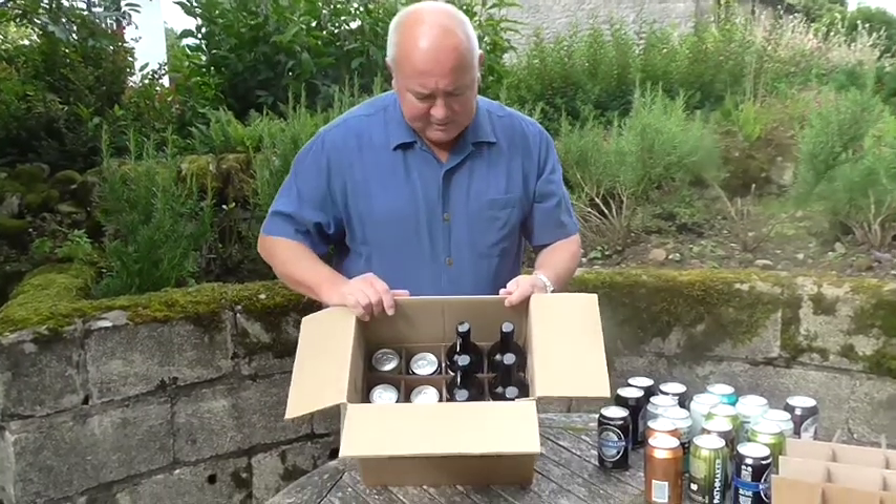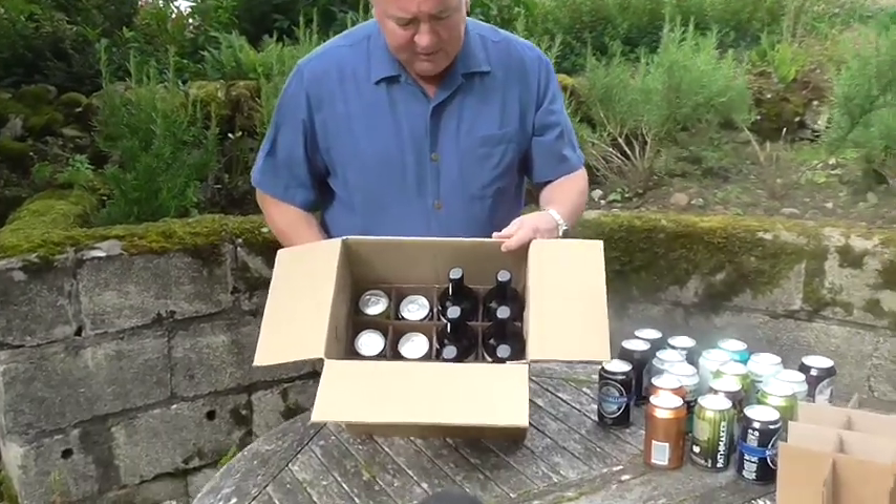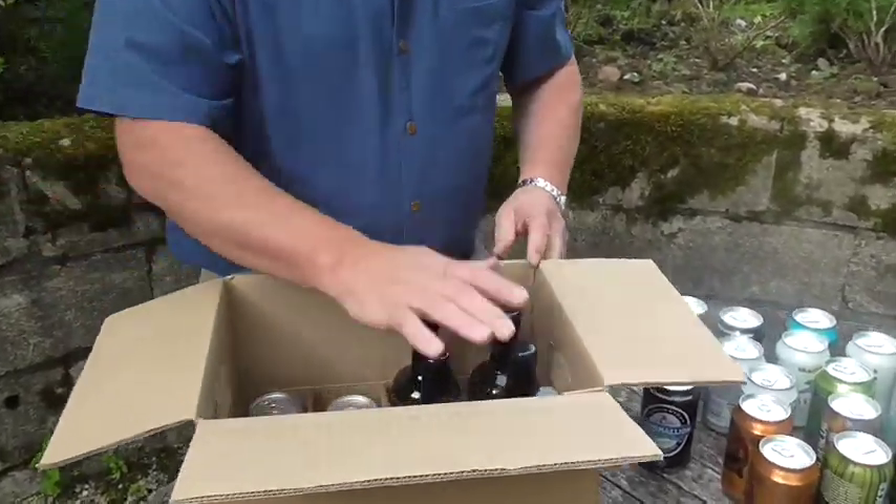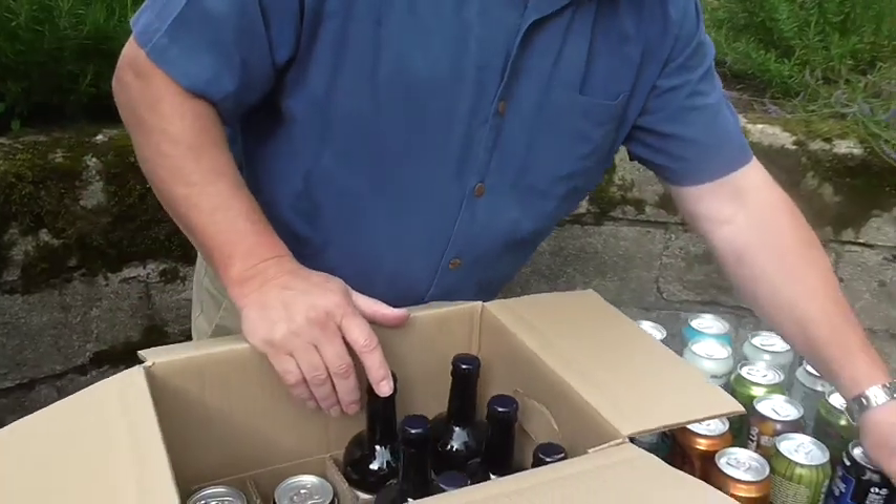Here's another option for our 12 bottle transit pack: 6 bottles and 12 cans. Put the 6 bottles in as normal.